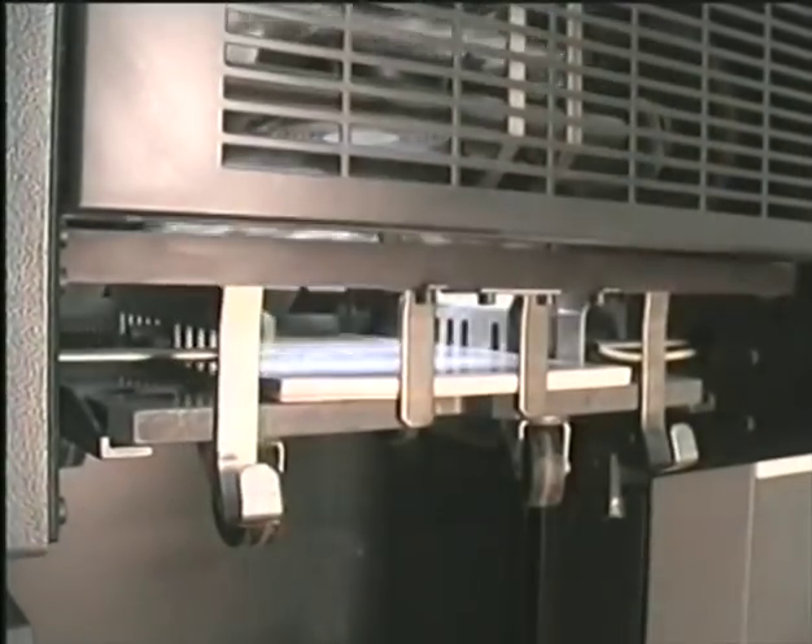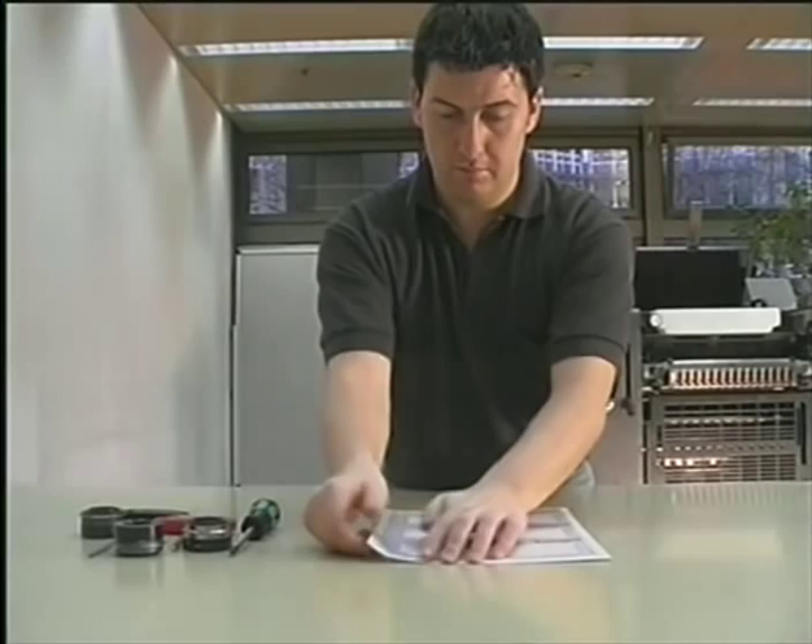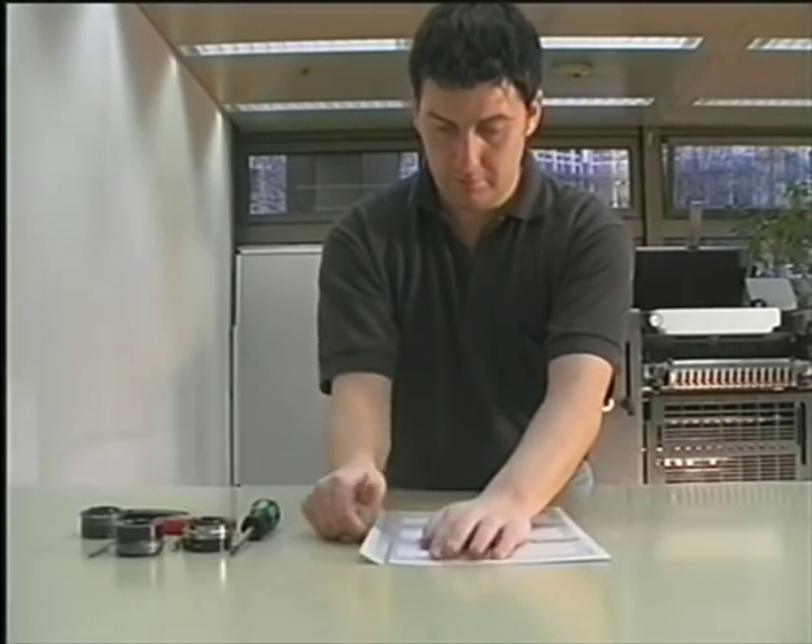Run a few test sheets and take one sheet from the delivery. Check the perforation. When pulling just a little, the perforated paper strip should come off completely. If the perforation is okay, you can start the production run.